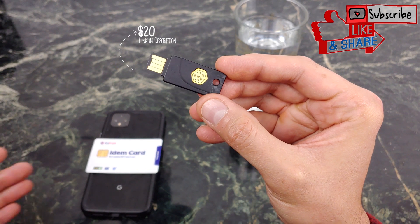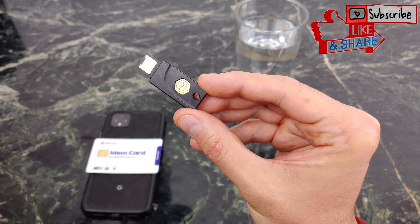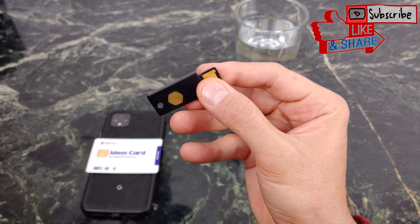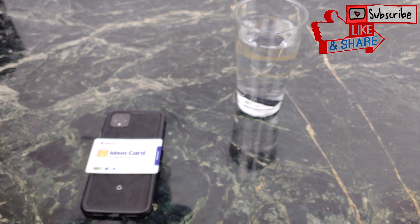If you haven't seen my review on the IDEM card, go ahead and check it out. It's a fun little video, but this is their key. This one can be placed on your keychain and can be with you at all times to keep your password safe, to keep your online presence safe as well. The cool thing about it — it is waterproof. So if you leave it on your keys and you drop your keys in, maybe the toilet, you're not going to ruin your key. Let's go ahead and check it out and set it up together.